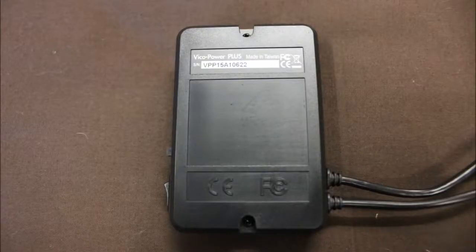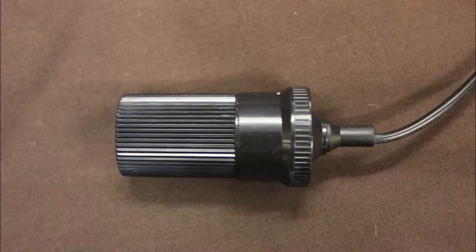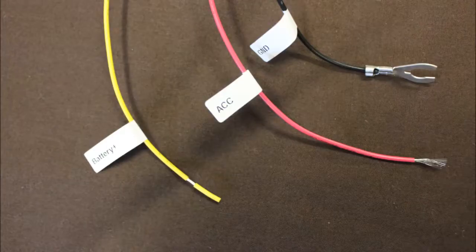Here is where you place one half of the Velcro to attach this to the car somewhere. This is the supplied 12-volt socket. For the wiring, we have a battery connection — that's our constant — our accessory switch power, and our ground.